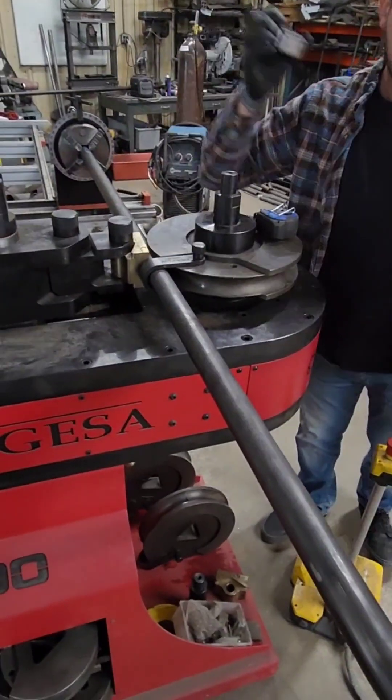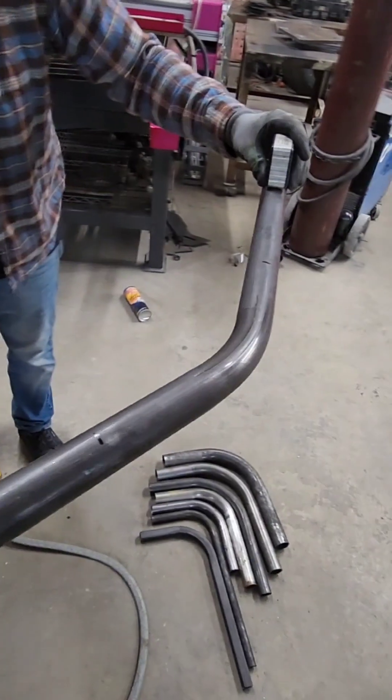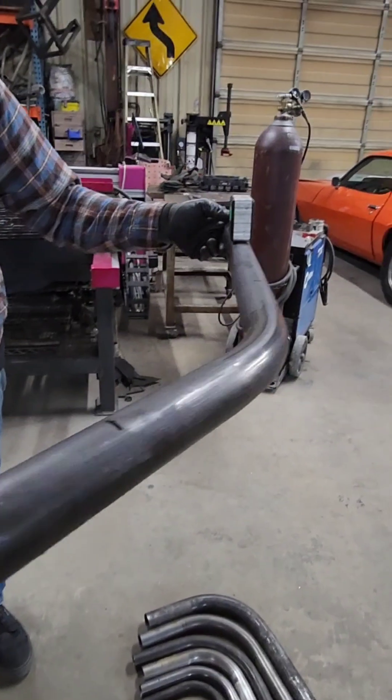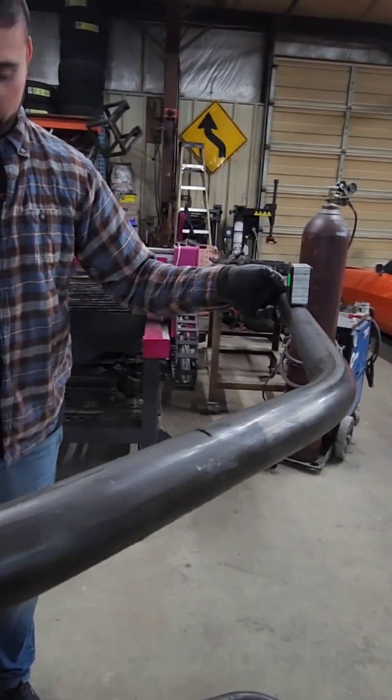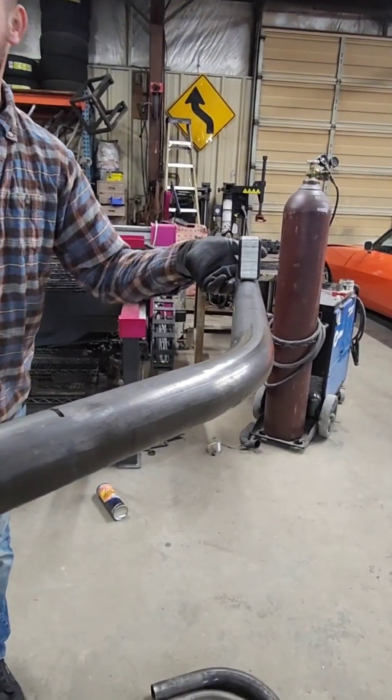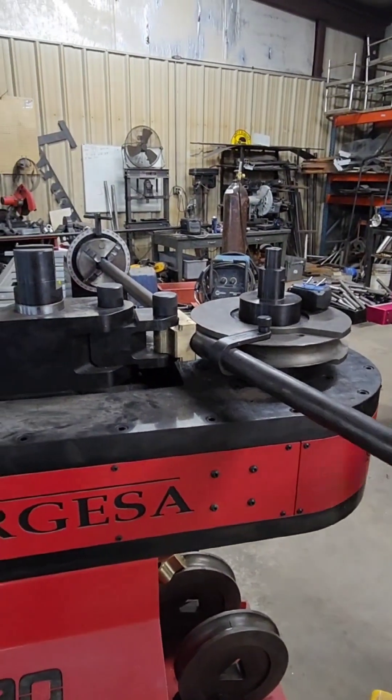We're at our third bend. For good measure, it's always good to make sure that you are still level, as the material just kind of has a sag to it. It's sitting in the machine, so we'll just hold some weight up with our hand — there's really not much there to account for.